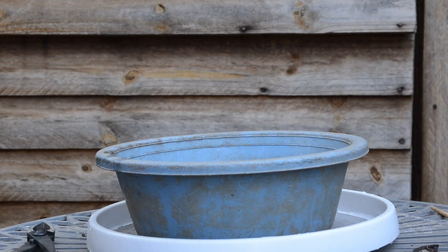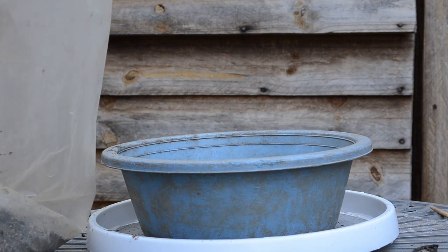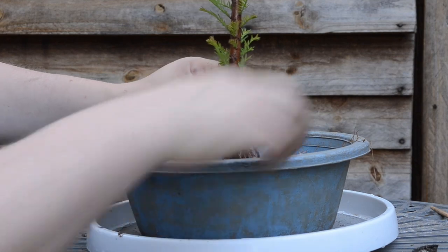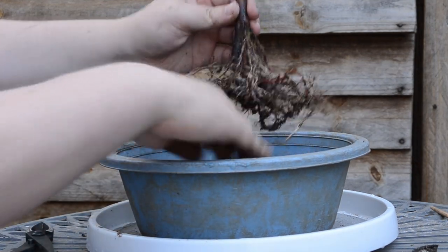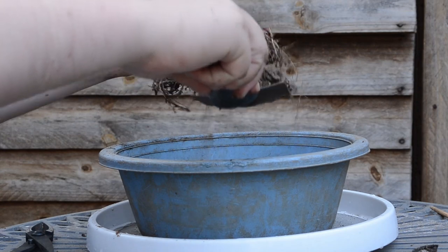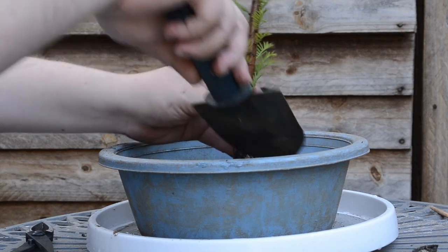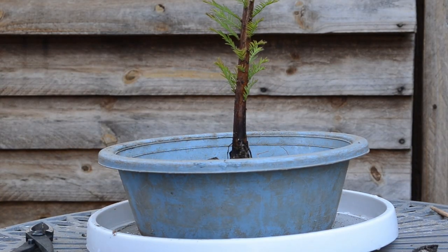Now I'm just going to fill up the pot, just combing the roots out again. It's not deep enough, so I'm going to take a bit of the soil out. I think it will be fine like this — now I can fill it up with soil. It's deep enough in the pot.